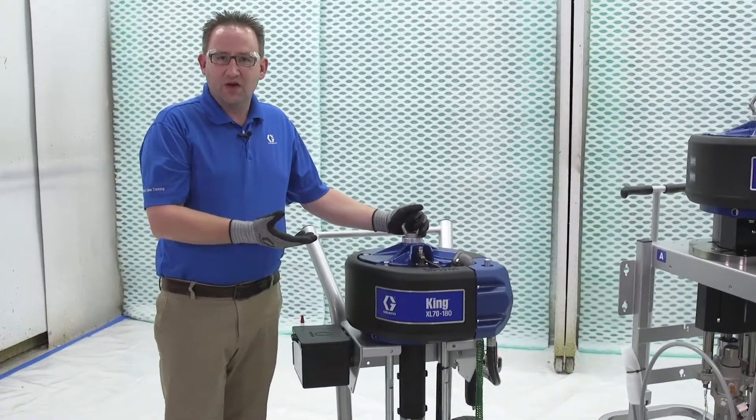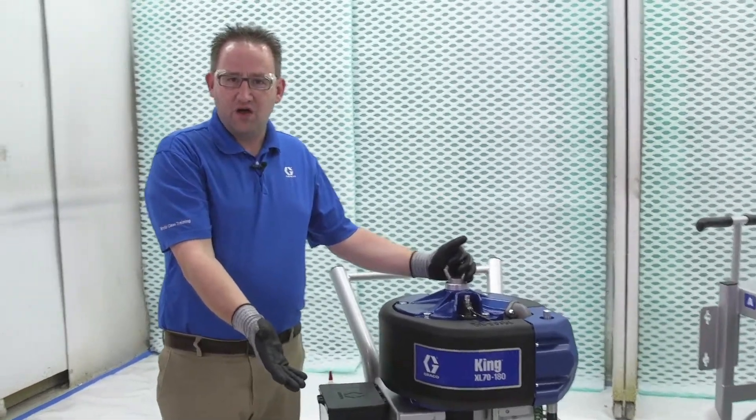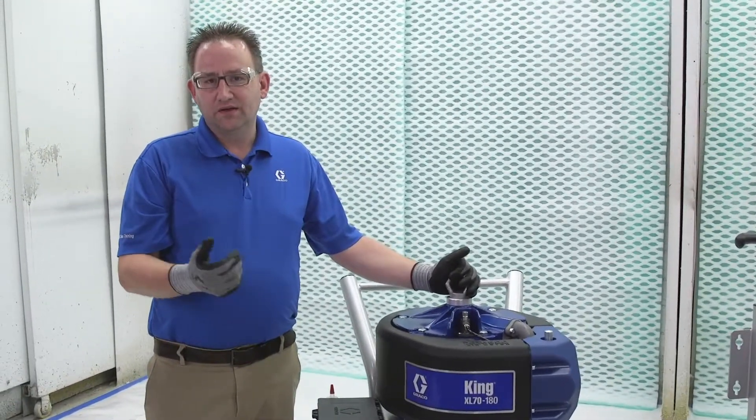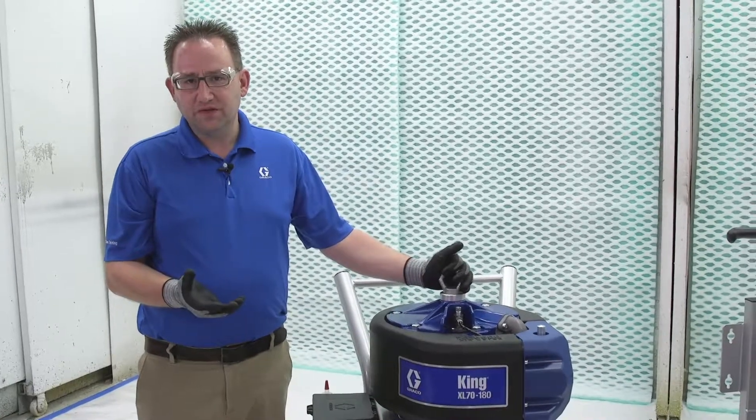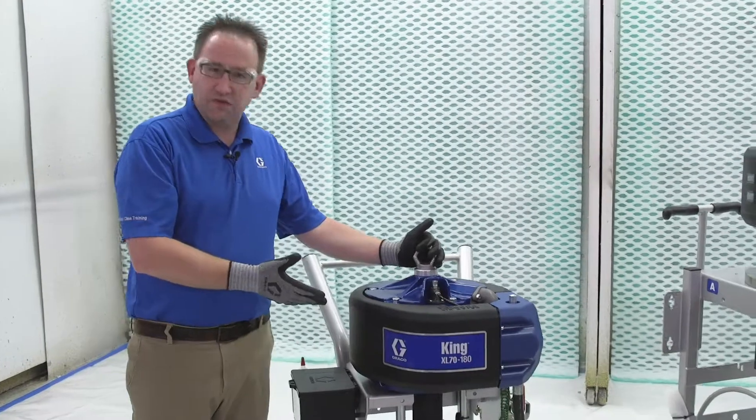After we mix it, we need to feed it. We can feed it with the siphon tube that you just saw, or we can put it in a hopper. The challenge with a siphon tube is that in some cases the material is fairly thick and it may not fully load — that's when you need to move to the hopper.